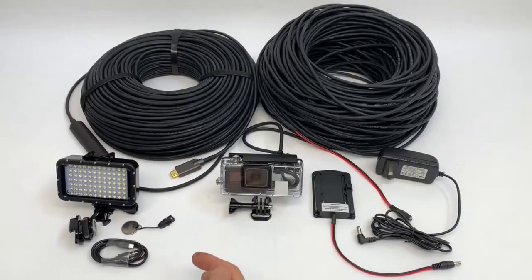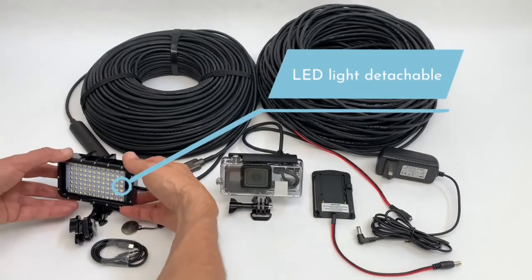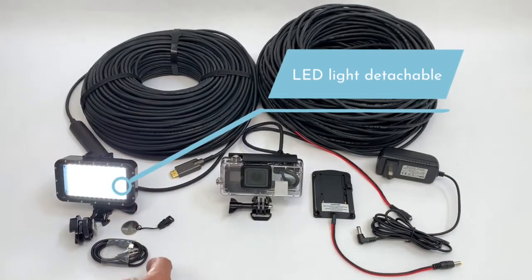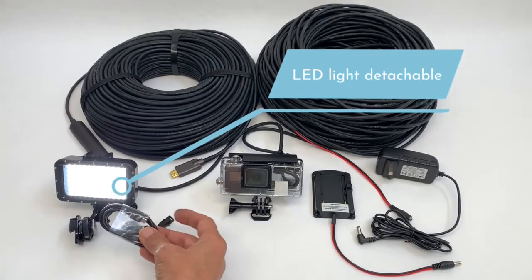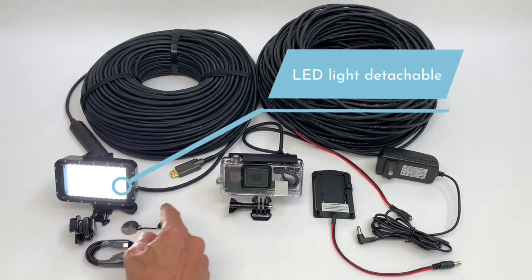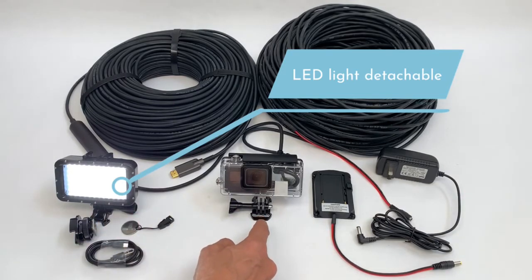The set also includes LED lights. This LED light has an embedded battery which you can easily recharge with a standard USB cable. The LED light is also easy to attach or detach from the main housing.